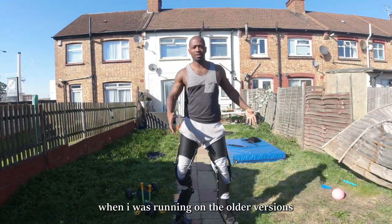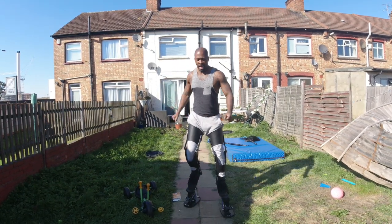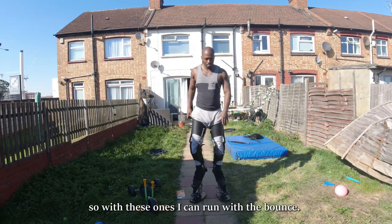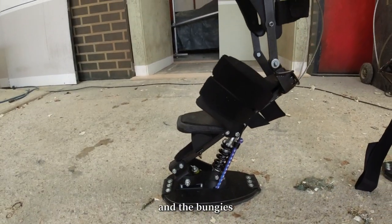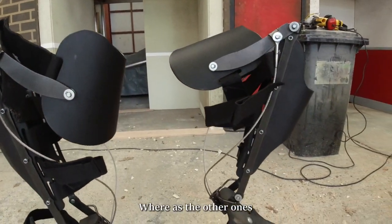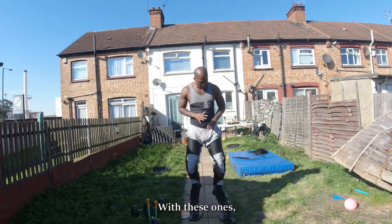Before, when I was running on the older versions before we modified it, it caused quite a lot of pain and it was more of a stump-faster motion. Whereas these ones, I can run with the bounce. Having them modified with the suspension and bungees gives so much more comfort, and I can wear them all day — whereas the other ones I'd force myself to be in them maybe an hour max.